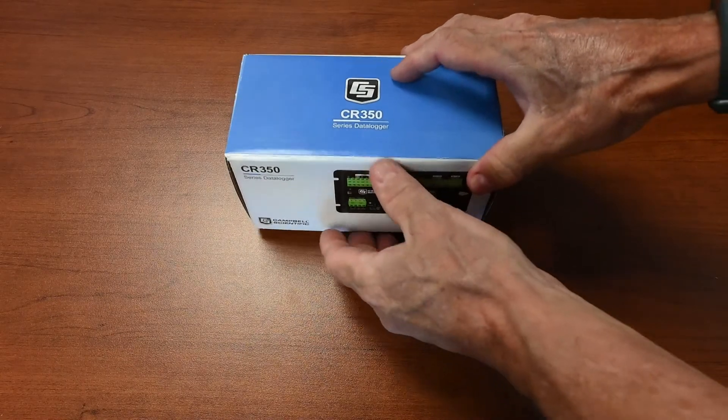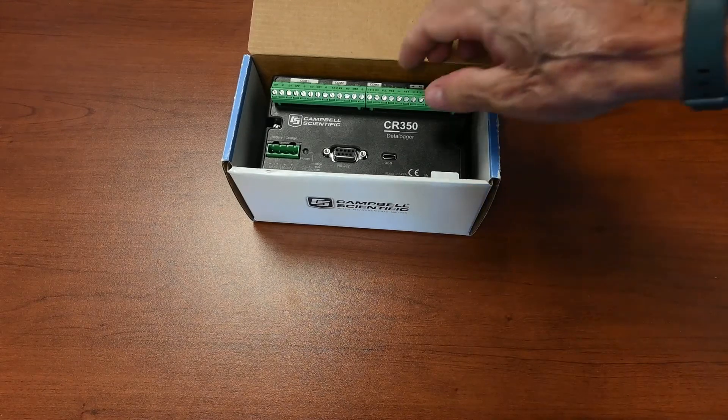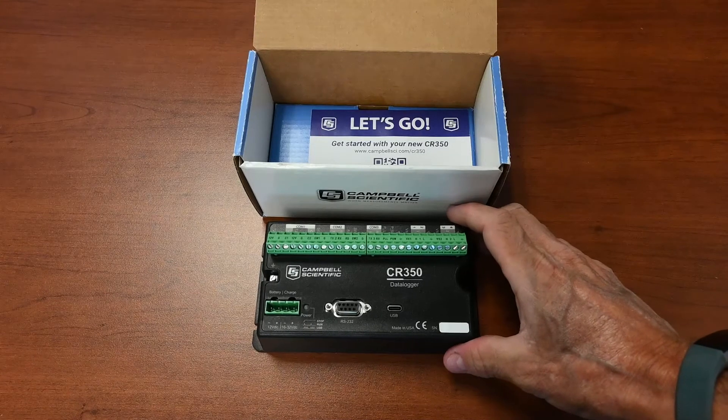The following items are used in this exercise. Follow along in your office with your hardware and software. You will essentially be following the Getting Started section of the CR350 manual.